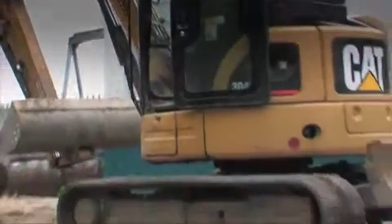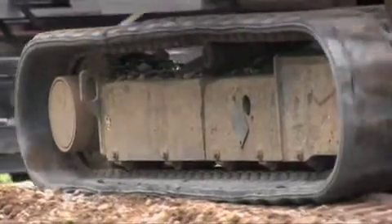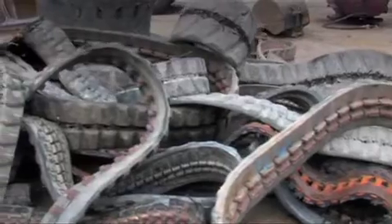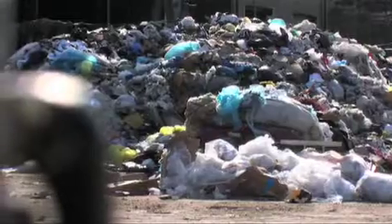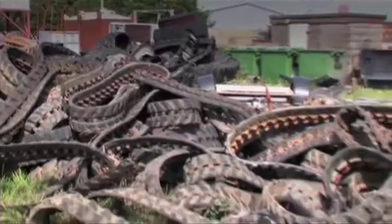Rubber crawler tracks save an awful lot of damage to asphalt or concrete. But what to do with them when they wear out? Thousands of worn-out rubber tracks have created a problem waste stream. Because the steel and rubber is bonded together, they've been going into landfill or heaped up in ugly scrap piles. They couldn't be recycled.